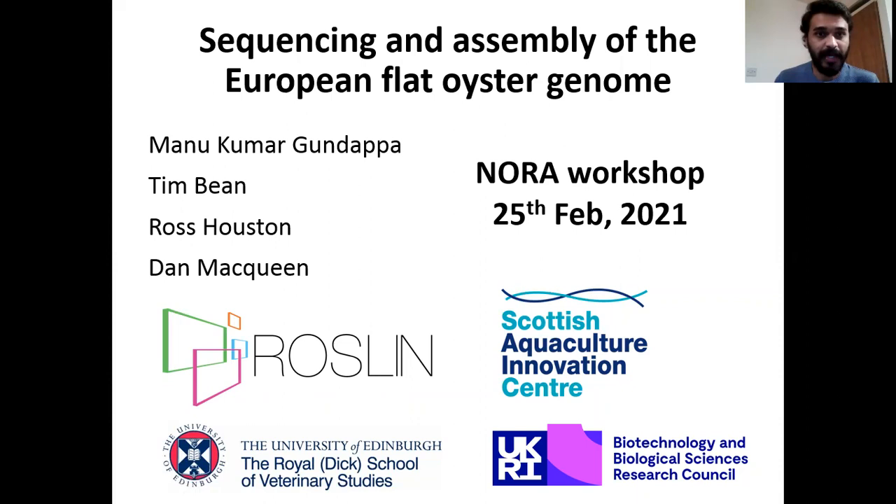Hello everyone. My name is Manakumar Gandappa. I'm currently working as a postdoctoral researcher at the McQueen Lab Group within the Roslin Institute, University of Edinburgh. First of all, I would like to thank Nora for giving me this wonderful opportunity. For today's talk, I'll be speaking on sequencing and assembly of the European Flat Oyster genome.